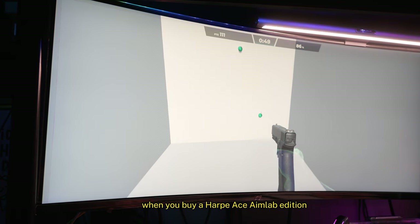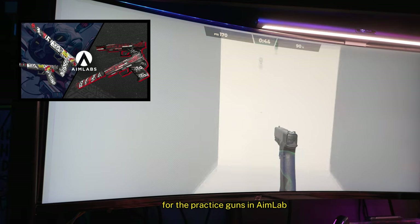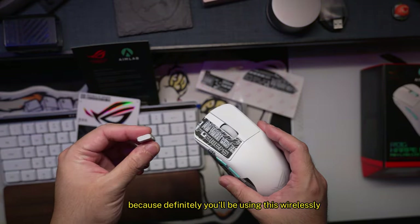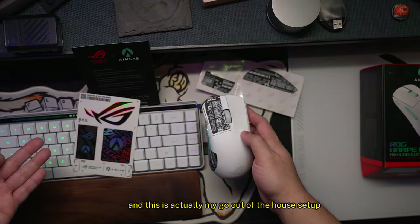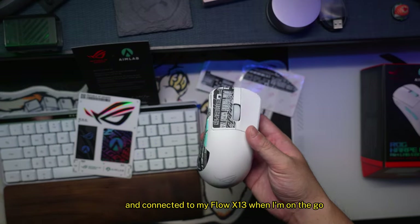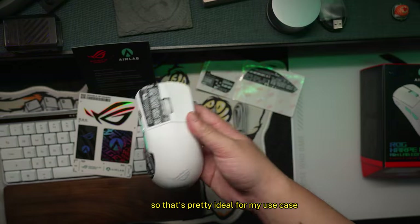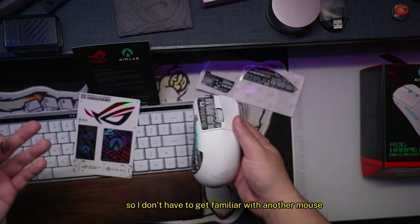When you buy the Harp Ace Aim Lab Edition, you also get skins for free for the practice guns in Aim Lab, as well as a special title that automatically enters your inventory. In terms of battery life — this is actually my go-out-of-the-house setup. I bring this low-profile keyboard and this mouse to connect to my Flow X13 on the go, because it's just one receiver for two pieces of hardware. When I come home I play games on it directly, so I don't have to get familiar with another mouse.